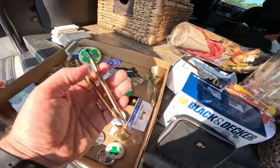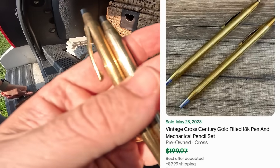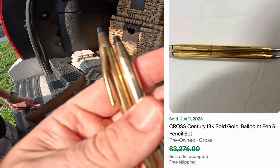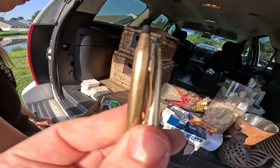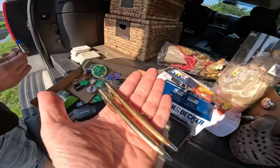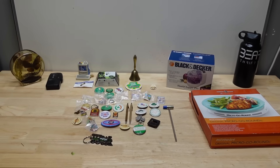One thing you always want to look out for are Cross pens. Some of these can actually be 24 karat gold. These are not going to be 24 karat gold — it says right there, these are 1/20th 10 karat gold filled. But you always have to look on the base, because sometimes they actually are 24 karat gold and they're worth a ton of money. But I think we did pretty good for 15 bucks.